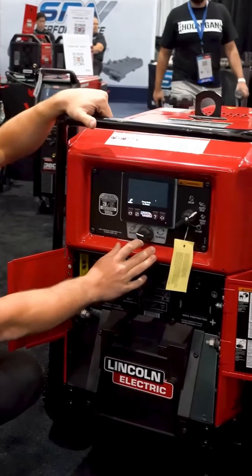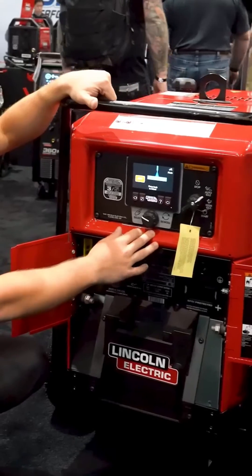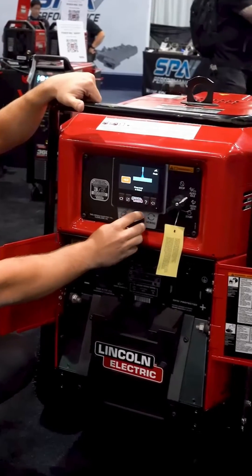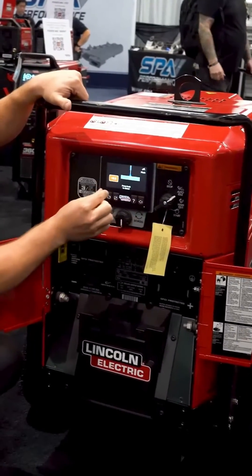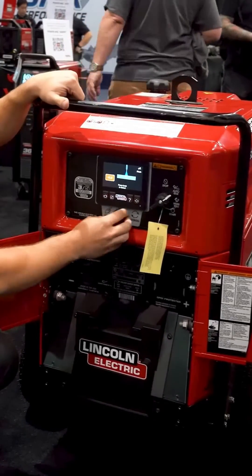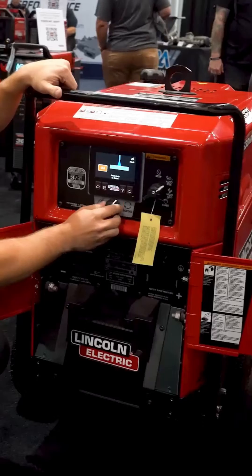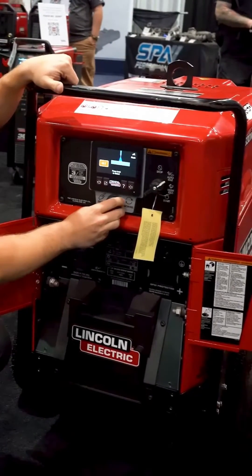Press the knob for more options. You can go in here and set your remote control range or pinch. People ask what pinch does — we have our ArcFX, which is actually going to show you what it's going to do to the puddle and the weld. As you turn your pinch in the positive direction, you can see it's getting more focused with deeper penetration. As you turn it back to the negative, the weld flattens out with not as much penetration. So you have more control over what you want your arc to look like.